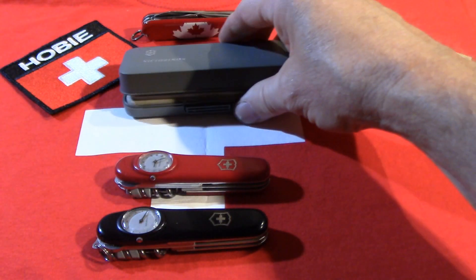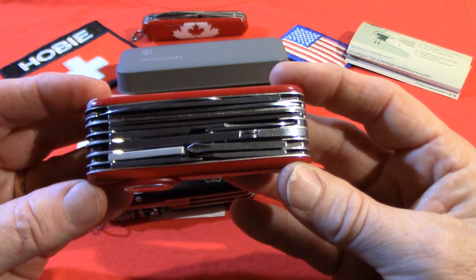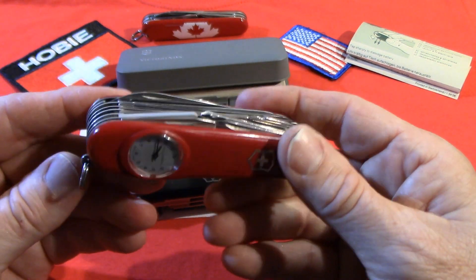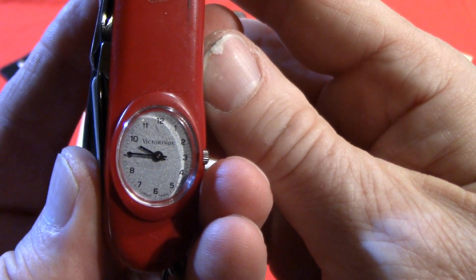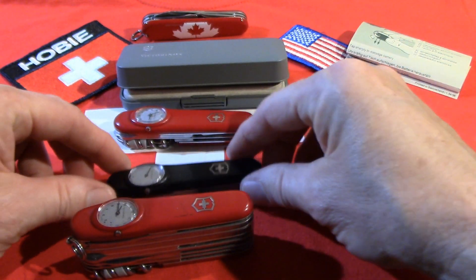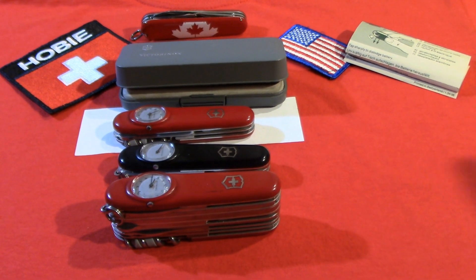In addition to the Time Keeper, there was the Super Timer, based on the Swiss Champ. So you have all the tools of the Swiss Champ, the two scale tools on the back, and the timepiece. Here you can see the Arabic numerals. Those are three great examples of the Time Keeper and Super Timer from Dave Arnold's collection. Thanks for watching, and have fun collecting!